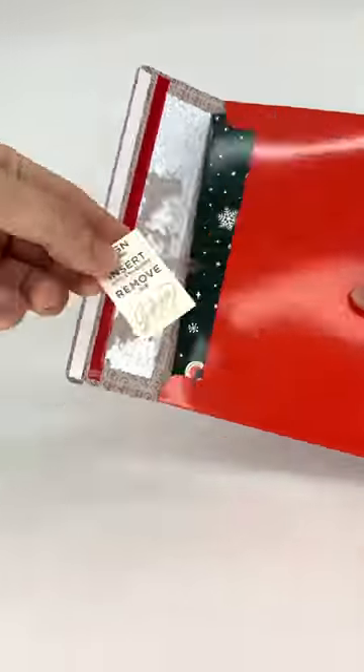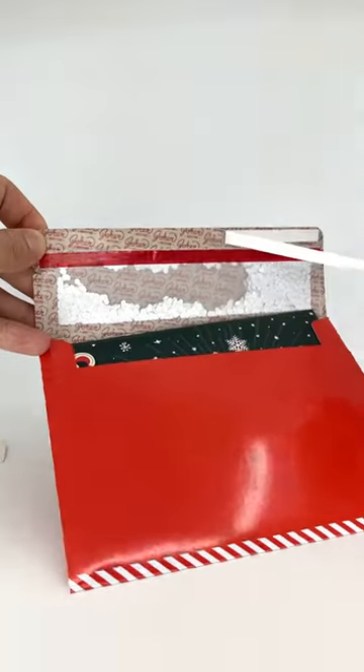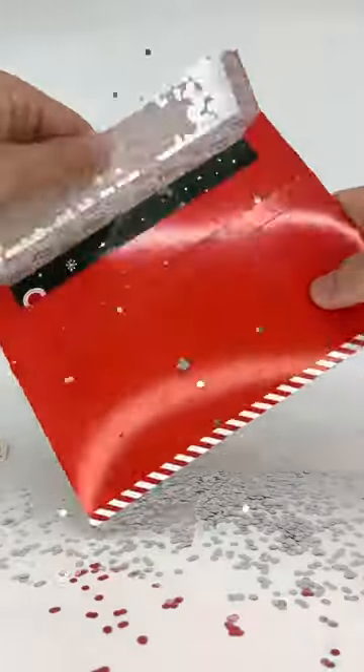Introducing the Bio Glitter Trap Envelope. Place any card inside, and then remove the adhesive cover. And then close the envelope, send it to your friend, and when they open it, we hid glitter inside.